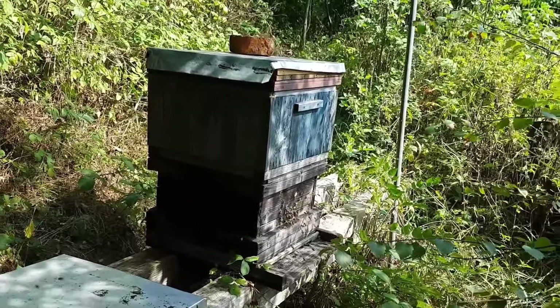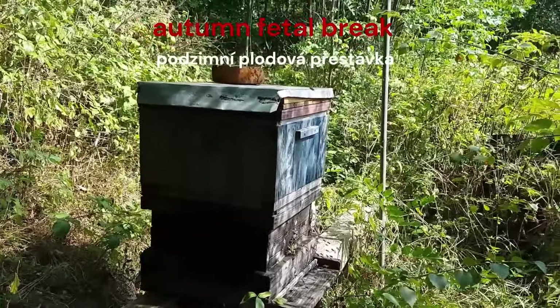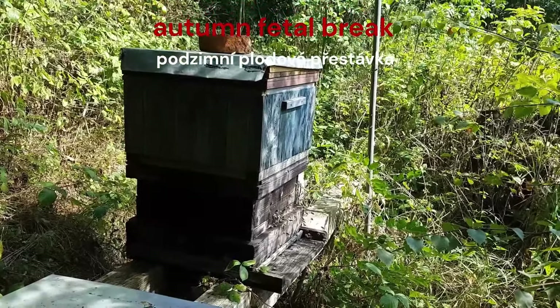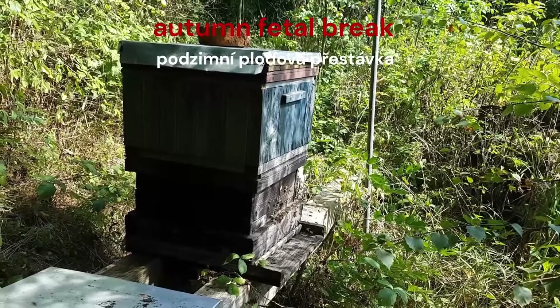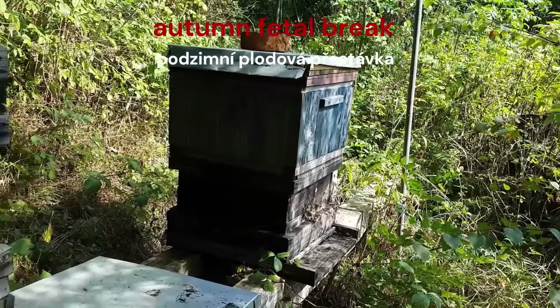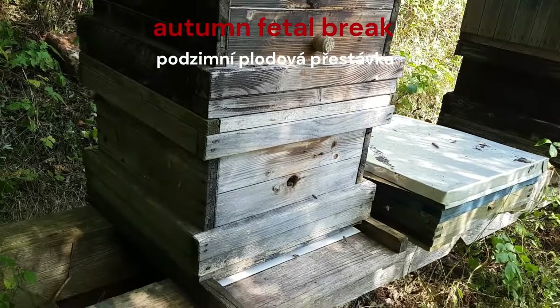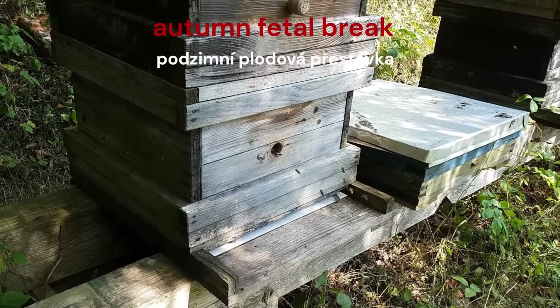Then comes September. By then, most of the winter bees have already come in and there is a long fruiting break, which only came about thanks to timely wintering. Whoever is still feeding in summer shortens the autumn brood break and breeds mites and viruses — they also breed summer bees that are still swarming and robbing long into the autumn. We don't see that in the overwintered colonies — they are just full of long-lived bees in the autumn.